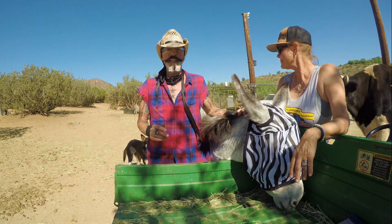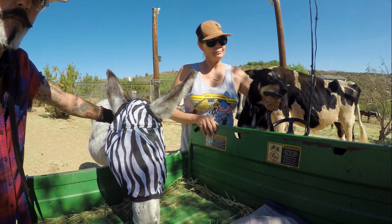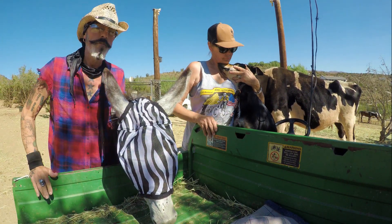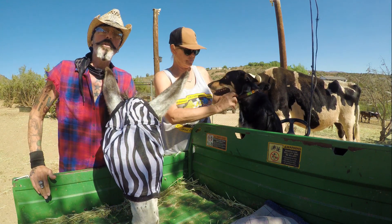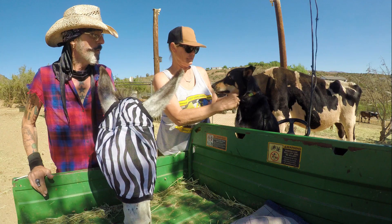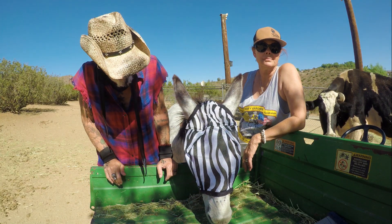People have been asking about the dogs - that's Dingo. Dingo came from Australia; we rescued him in the big Australian fires and she brought him back from Australia. So far so good with Hazel's zebra striped fly mask.